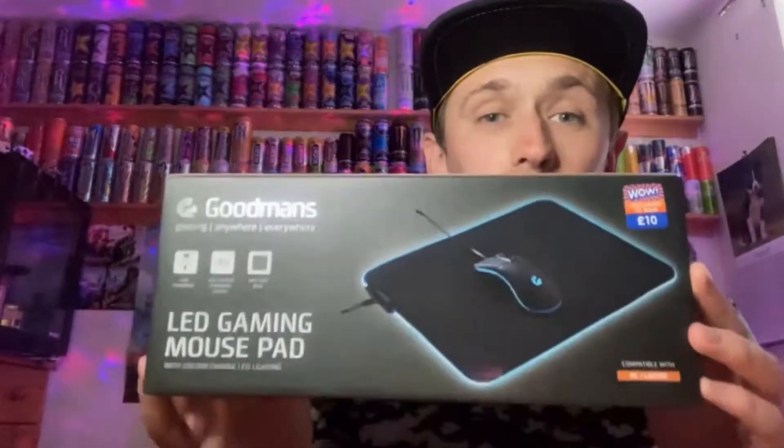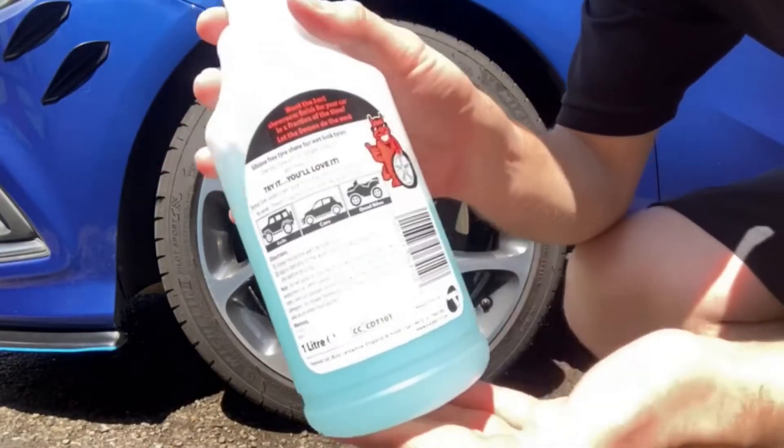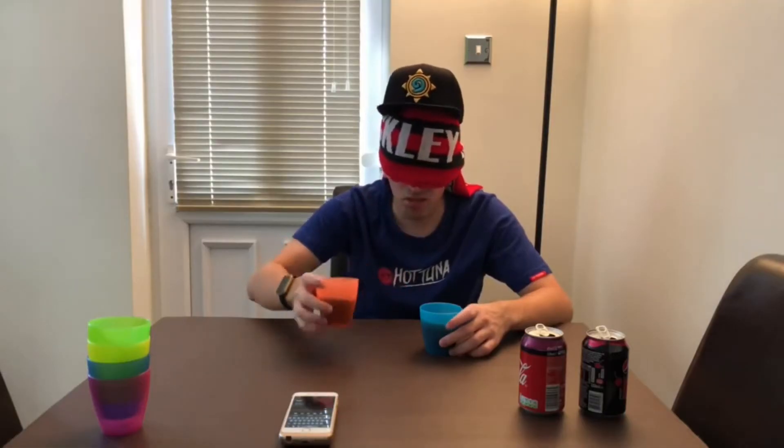Hey, what is going on viewers, Zesty Lime Studios here, and welcome back to another drinks review. Today we're going to be reviewing this — the Liquid Candy Shop sparkling birthday cake soft drink.